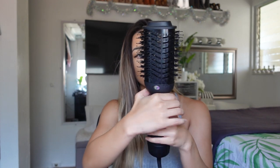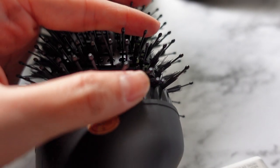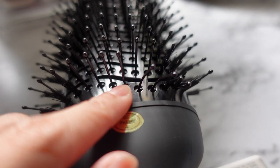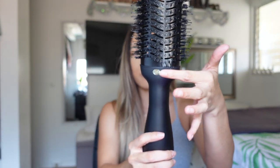You have your long bristles to help detangle and then your shorter bristles for shine. Unfortunately, when I took mine out of the package I noticed some of the bristles at the bottom were bent. I tried to bend them back but they're kind of stuck like that. I don't know if it's just me — maybe it's how they put it in the packaging — but it's a little upsetting that it came to me already bent.